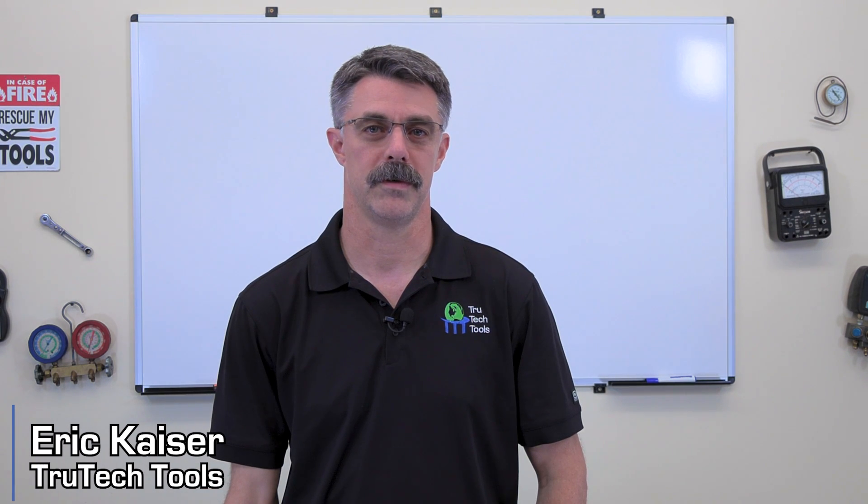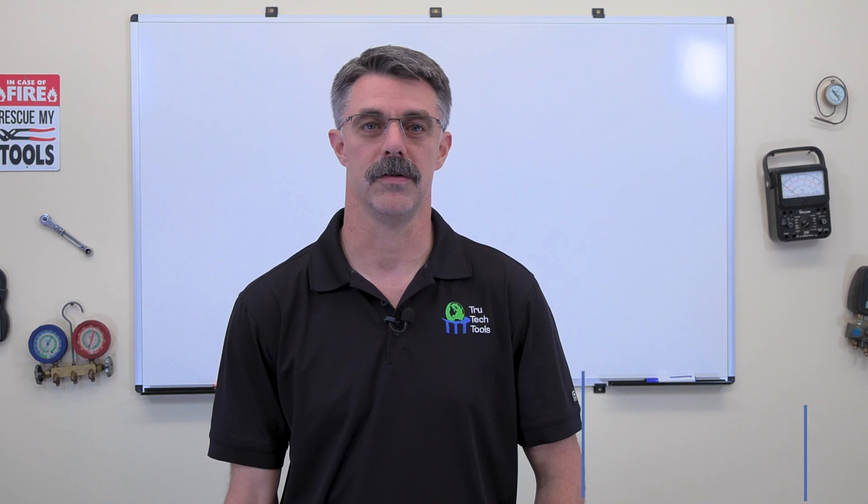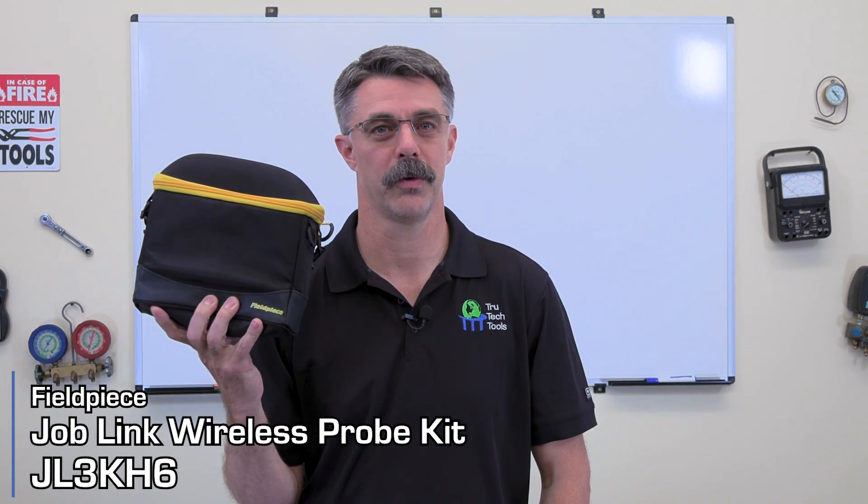Hey folks, Eric here from True Tech Tools. In this video, we're looking at the Field Piece Job Link JL3 KH6 Wireless Probe Kit. Let's take a look inside.